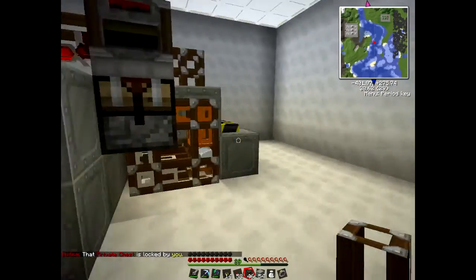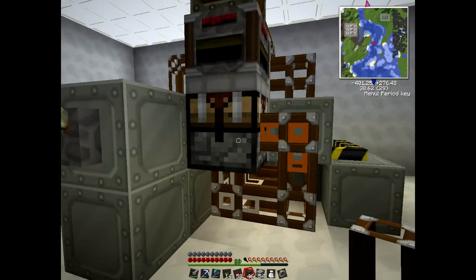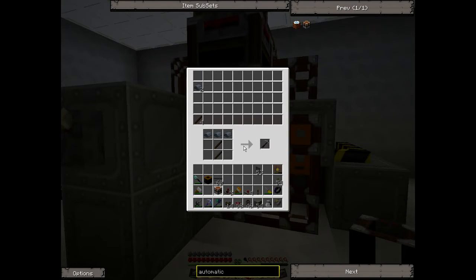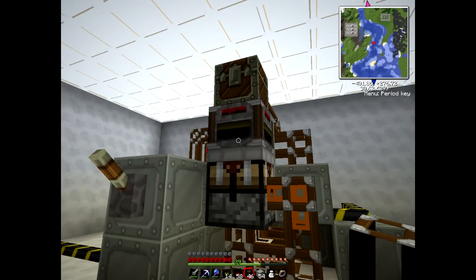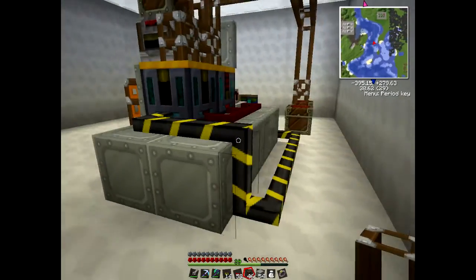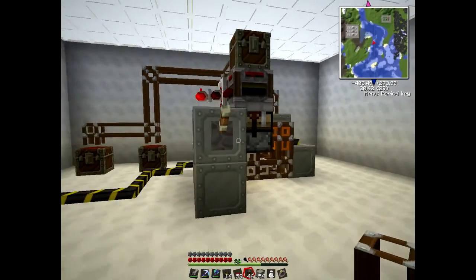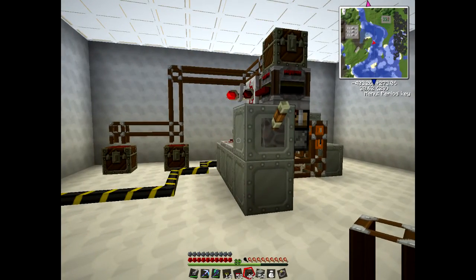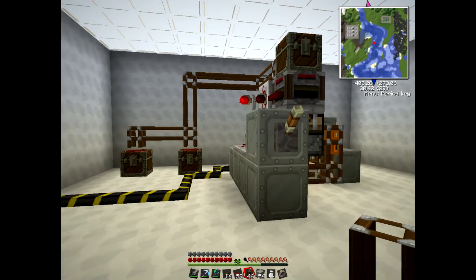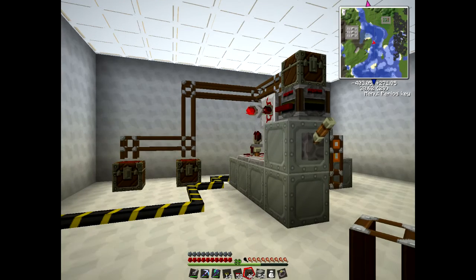I'll just switch that off. So with this method you can make recipes that can have up to about five ingredients. You can't use the sixth side because you need the retriever on top to pull out the completed item. I hope that was of help to you. Any questions, just feel free to post them in the comments section. If you've got any suggestions for other videos, that would be helpful as well. That's all for now, thank you for watching.